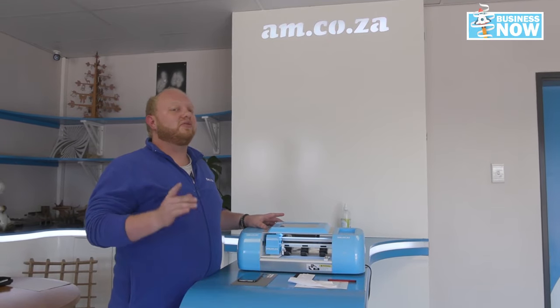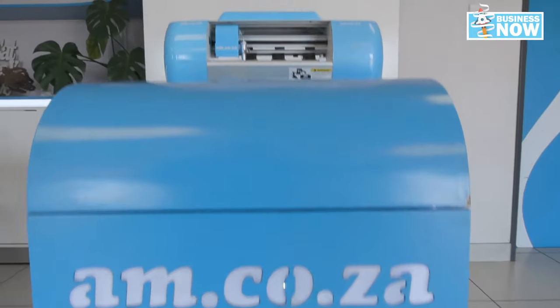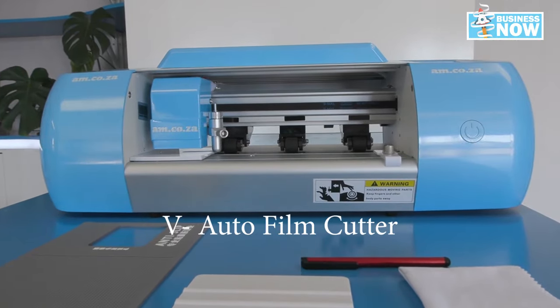This little machine is a great asset for your small business. Contact us now for more information. We've got the best deal just for you.